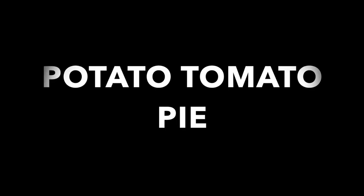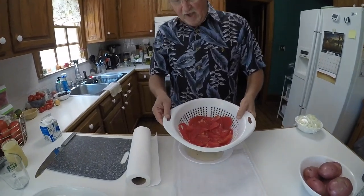Then we will get some rosemary — I'll get a sprig of rosemary. I've cut the tomatoes up and I salted them and I put them in this colander.